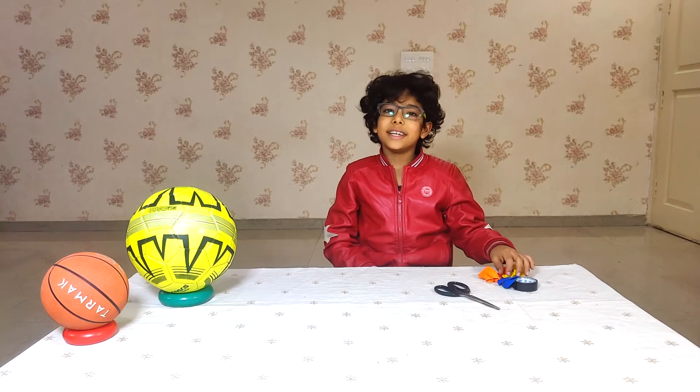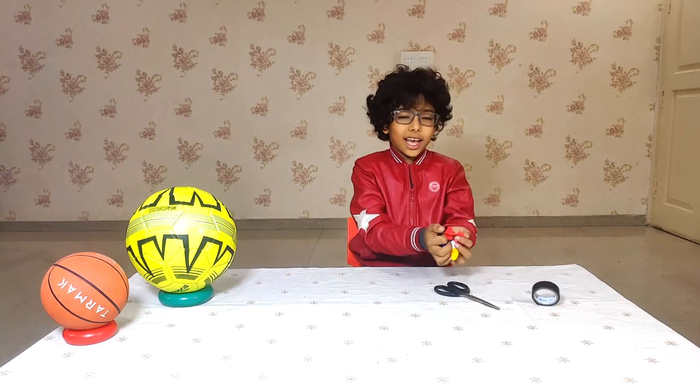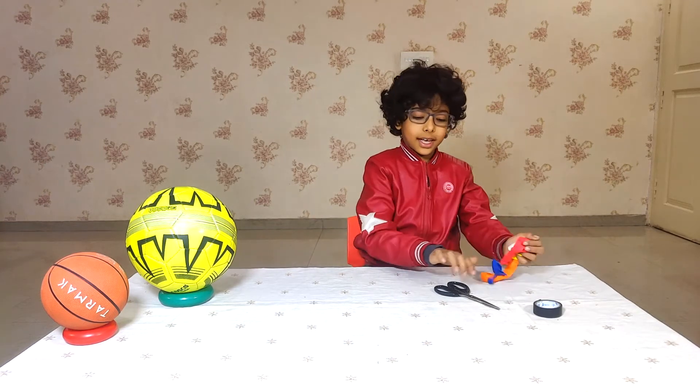Let me tell you the materials I have. I have an electric tape, I have a few balloons and a scissor.